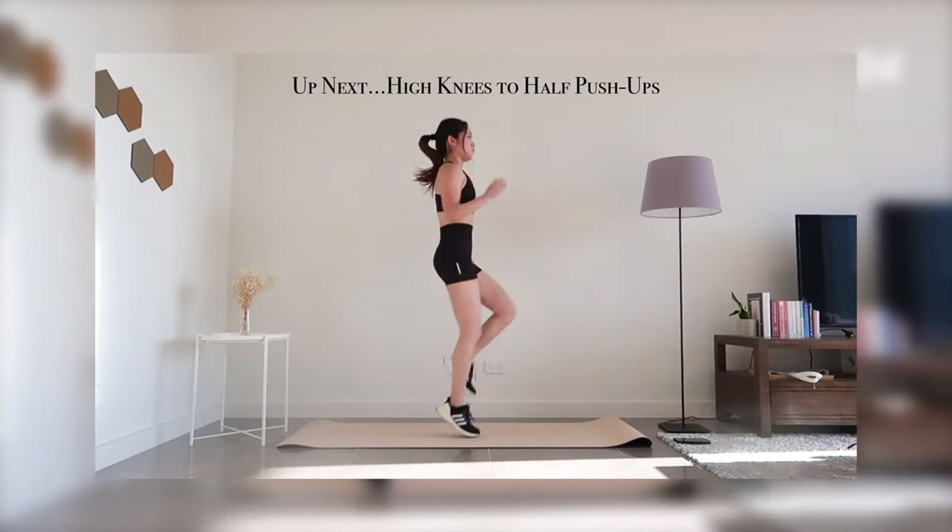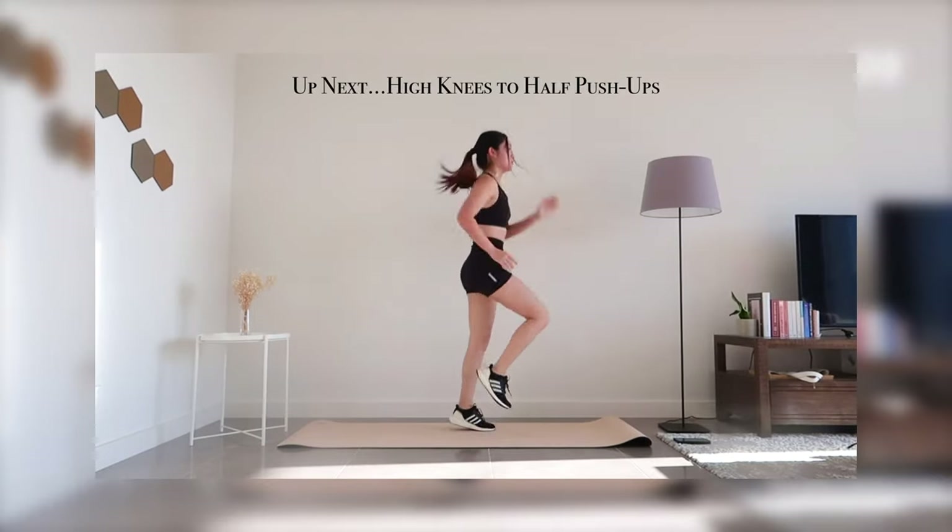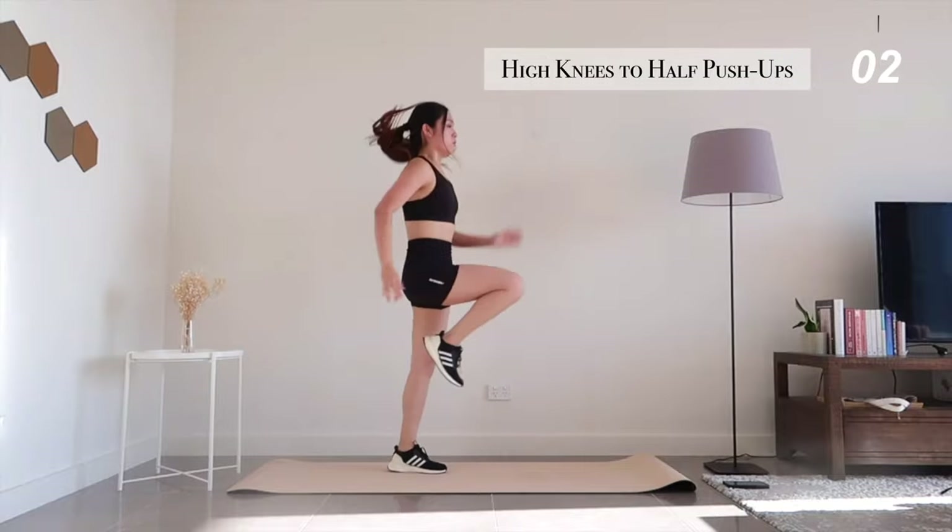Up next, high knees to half push-ups. Give it your all because this is our second last exercise — we're almost done here, you should be excited about it.